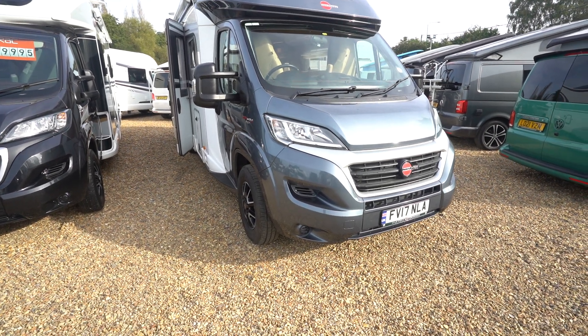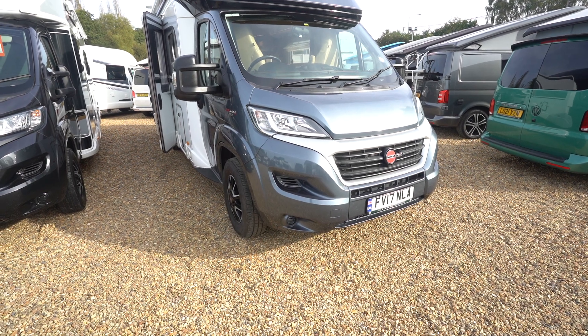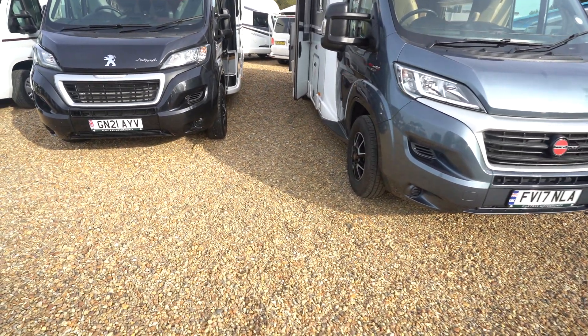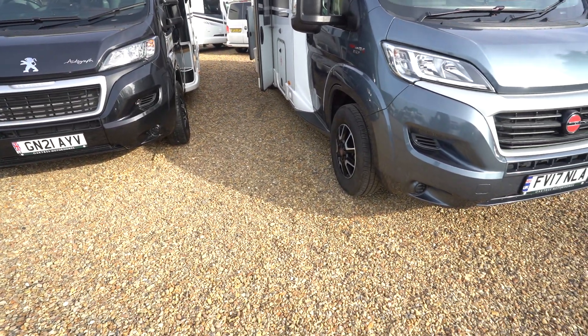Hello, this is Andy from Motore Moto. I'm just going to show you around this 2017 Burstner Ixio IT680G. It's a four berth, built on a Fiat, so it's got a 2.3 150 brake horsepower engine on it.